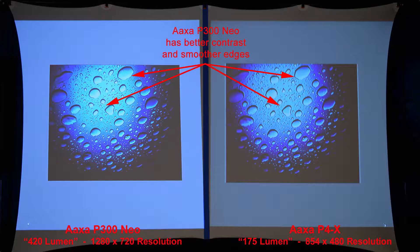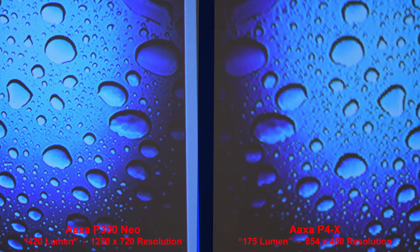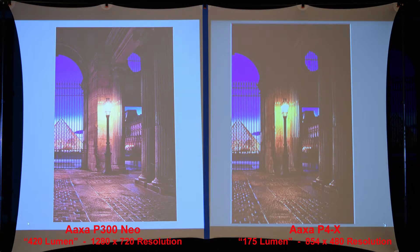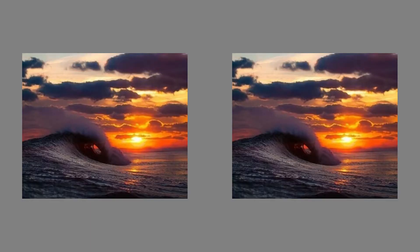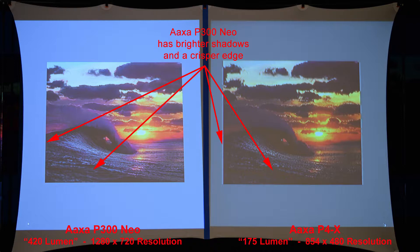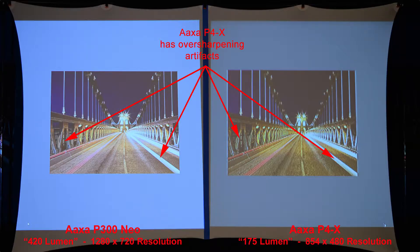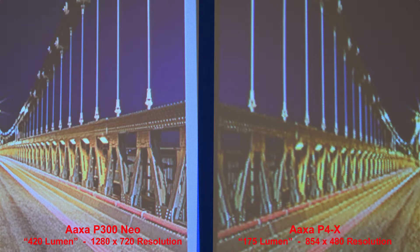Here we'll compare the contrast — the P300 Neo has better contrast and smoother edges due to being brighter overall, and zooming in, the image is much sharper. Here's a nice dimly lit scene — the P300 Neo has sharper edges, better details, and slightly different colors. Zooming in to compare the pyramid. Here's a sunset scene — the P300 Neo has brighter shadows and crisper details. A bridge at night — the P4X has some over-sharpening artifacts producing jagged edges. Zooming in on the bolts of the bridge, the P4X's bolts are barely visible.